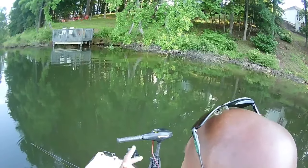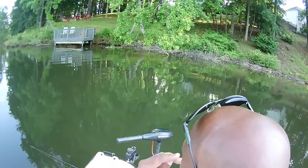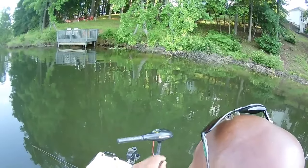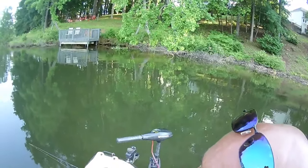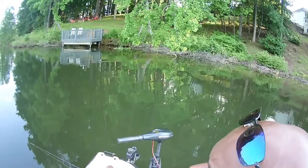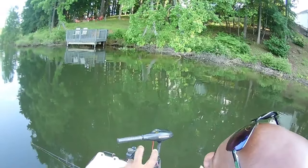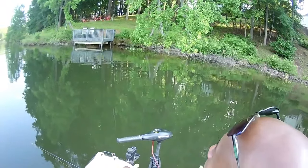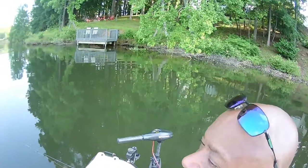I'm only about 10 yards out from this beaver house. I just pull up wherever you see sticks and branches. The reason why you want to fish a beaver house whenever you see it is because it has sticks, branches, roots — everything enough for the crappie to hide out.